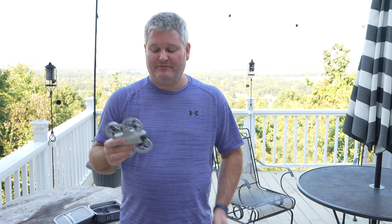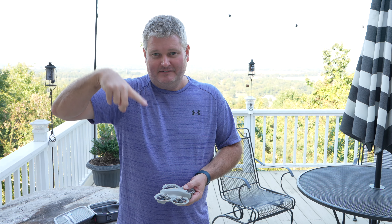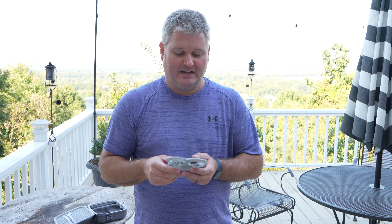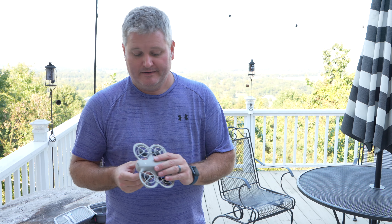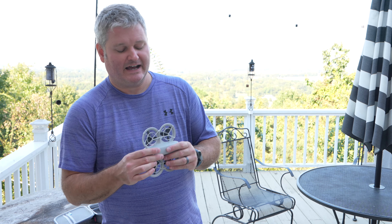Why is it the best for beginners? I've been flying drones since the DJI Phantom 1. The flight dynamics — going sideways, up and down, forward, backward, tilting the camera down or up — this behaves the same way as most any other DJI drone. As a beginner, this may be all you ever need. You get 4K video; it's a great drone, and you may never want to upgrade.